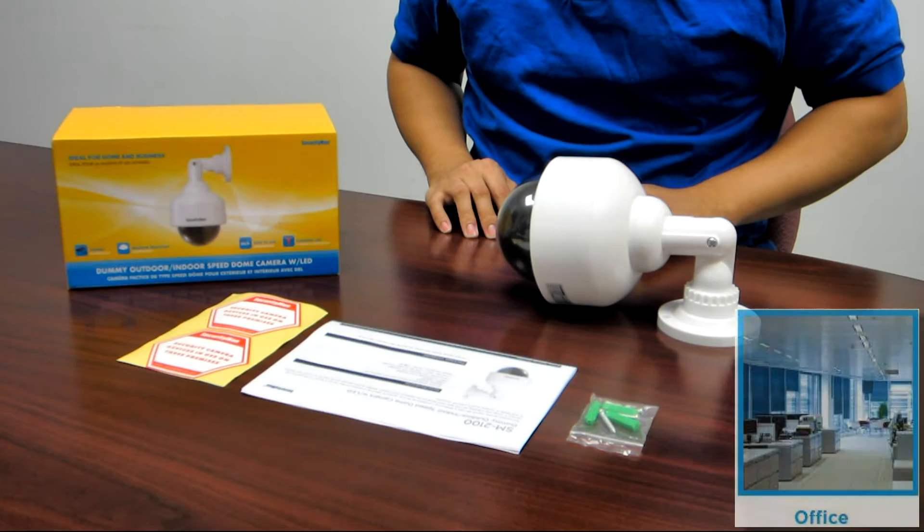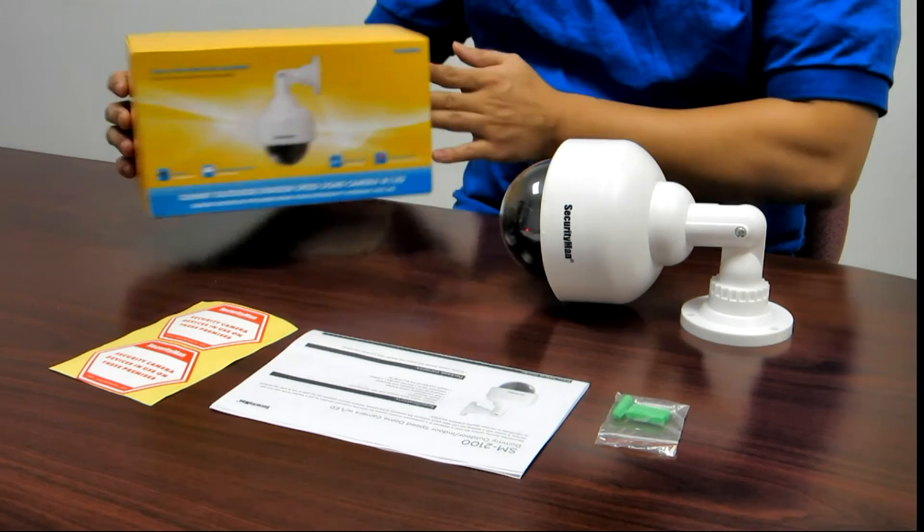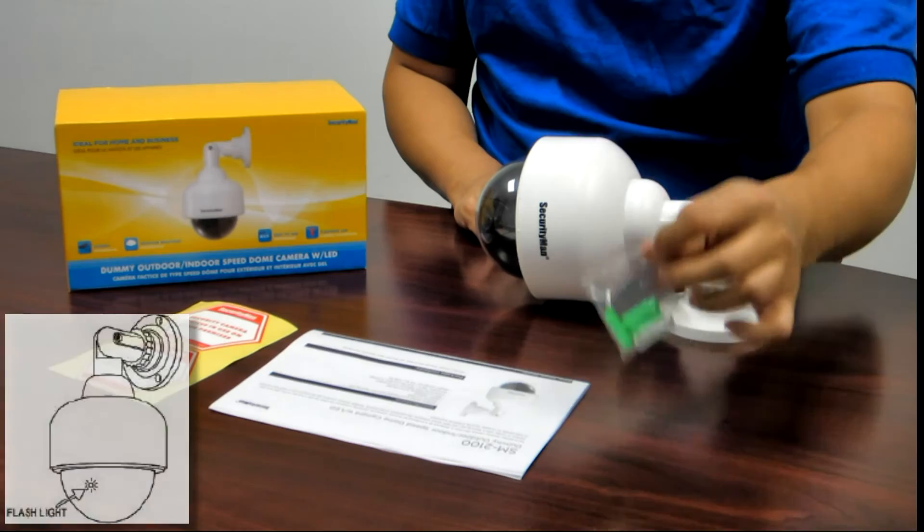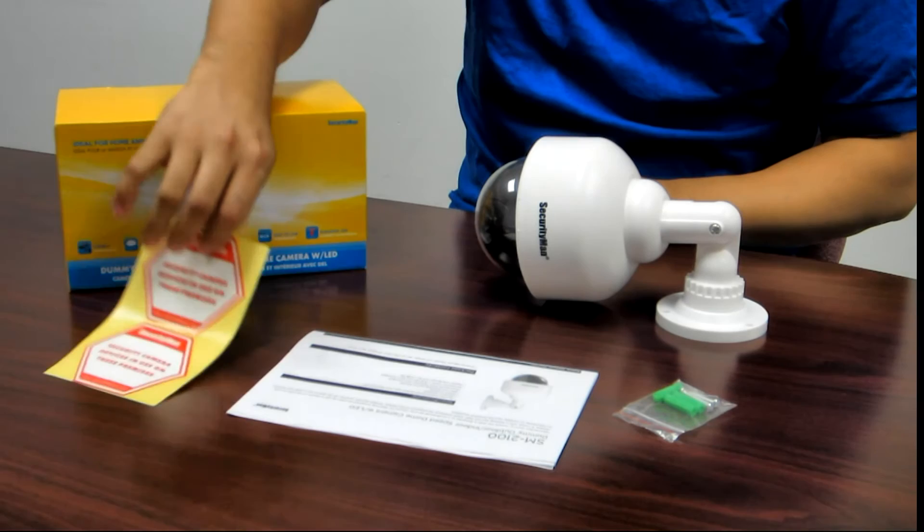The retail box comes with the SM2100 camera with flashing LED, mounting screws, a user's manual, and two warning stickers.